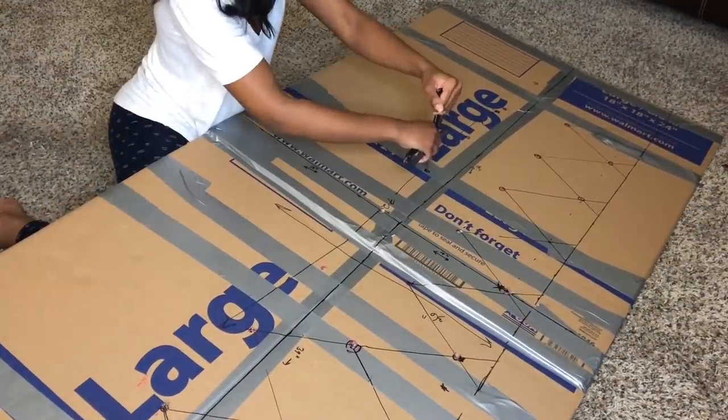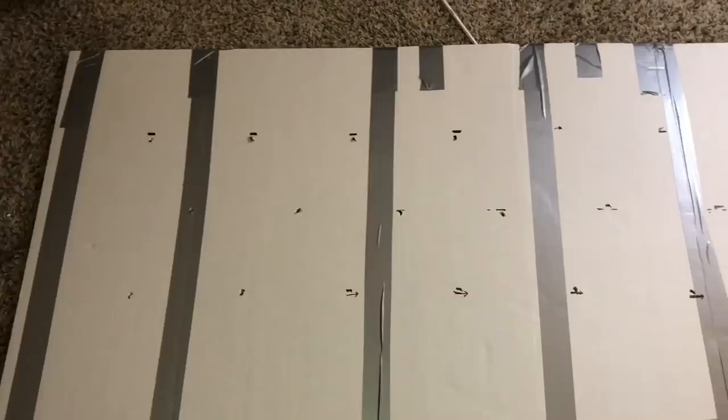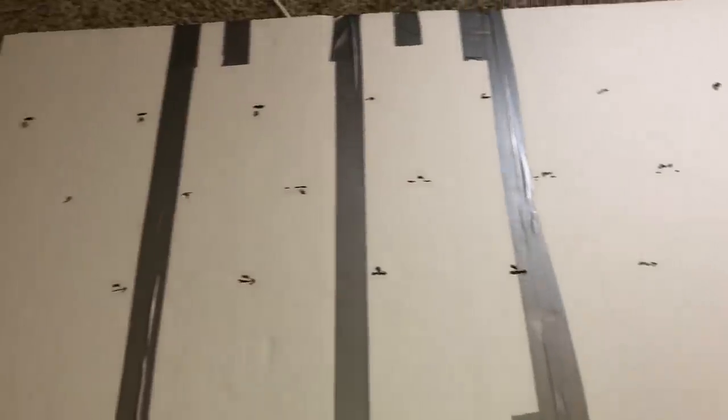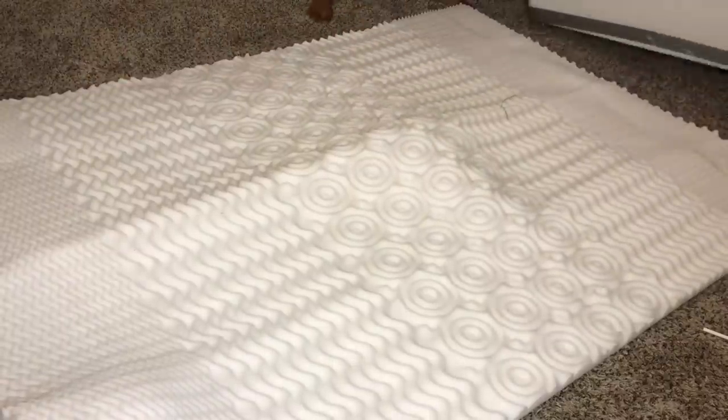I had to redo my measurements and my holes like two or three times just because it was a struggle. I realized I should have measured them in a different way than I went about doing them, but they ended up being even in the end, so that's all that matters.